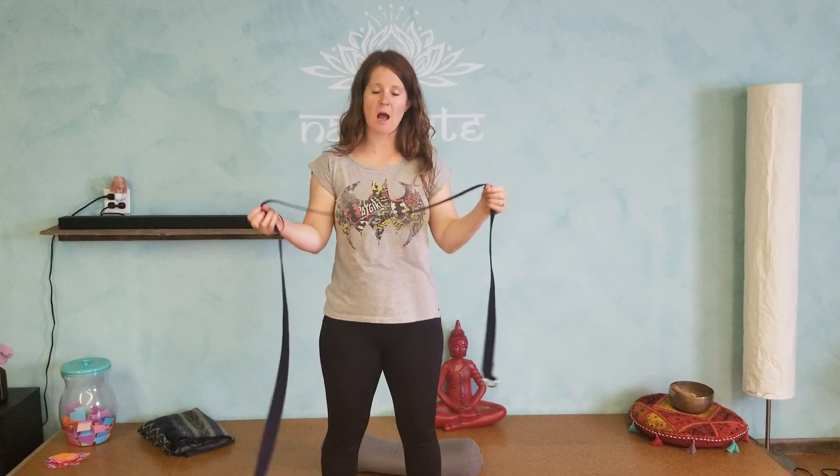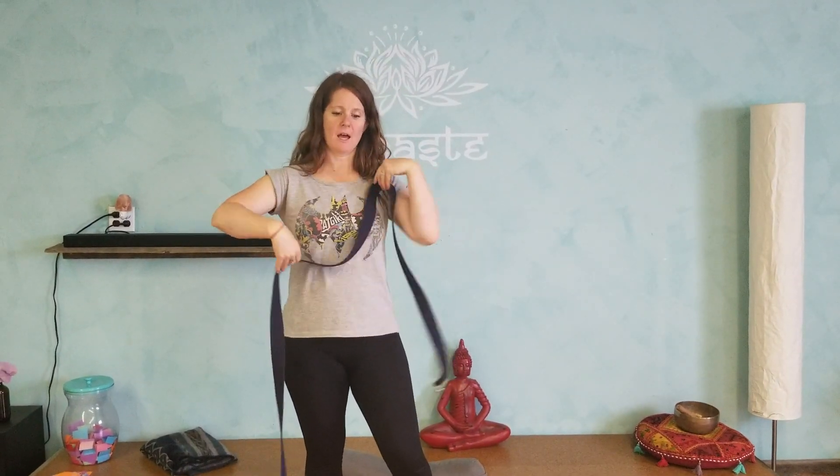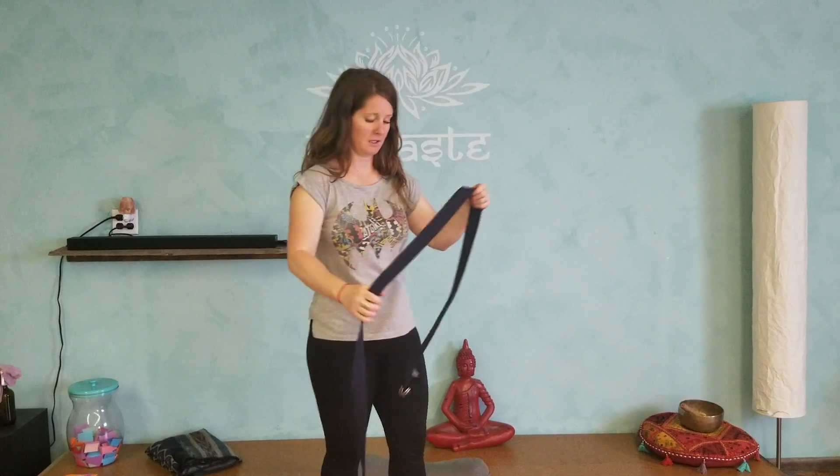Hello! Stretch of the week is our cow facing stretch using either a strap, a belt, a scarf — anything that you can kind of stretch with. Just nothing that stretches with you. Nothing elastic.